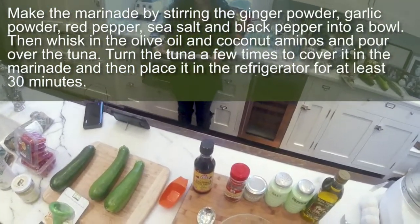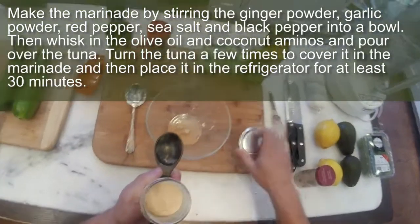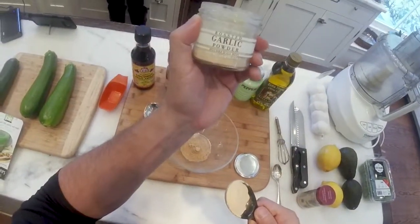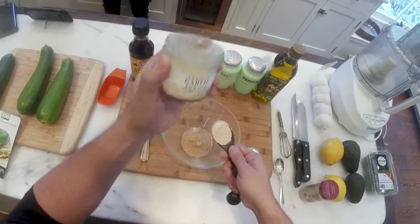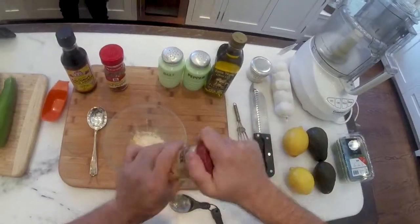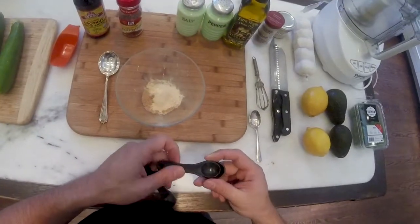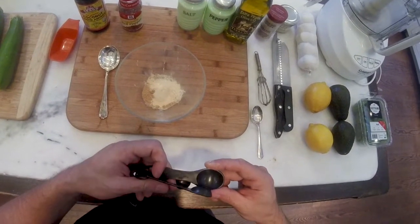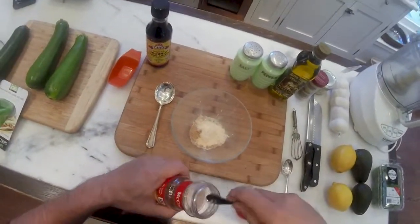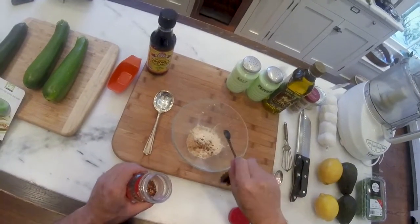Thank you for bringing me that spoon. One tablespoon garlic powder. You're welcome. Garlic powder. Next time we're going to pre-measure. Maybe you can show the actual item — hold it up to the thing. That looks cool. Garlic powder. Done. And then you do one quarter teaspoon red pepper flakes. Quarter teaspoon. Pepper flakes. Done.